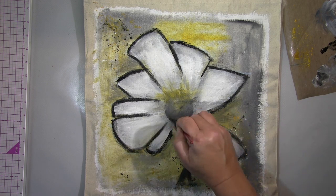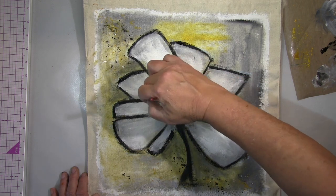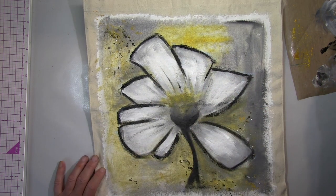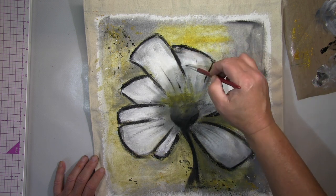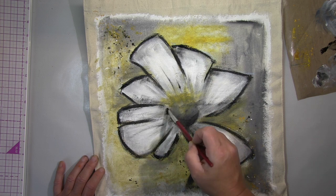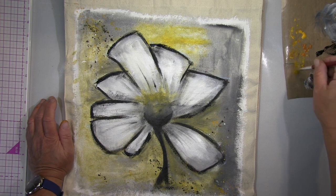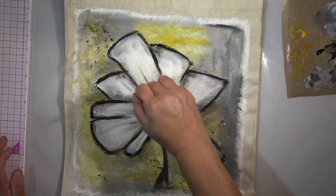Deswegen benutze ich ein Acrylic Ink und benutze das direkt aus der Flasche mit dem Dropper — mit diesem Augentropfen-Ding. Seht ihr gleich. Und ich gebe das direkt auf die Linien auf. Das gefiel mir dann viel besser.